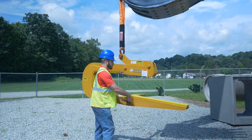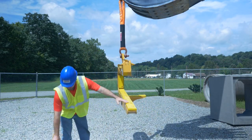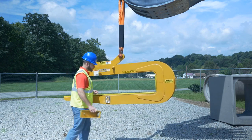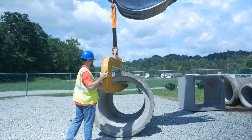The wings use a keyway system to secure them onto the sides of the hook. They can be slipped on and off easily, so you can switch from box culvert to RCP operations in just seconds. Once they're removed, the lifter operates as our standard hook for handling concrete pipe.